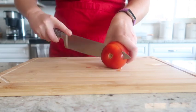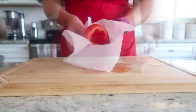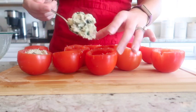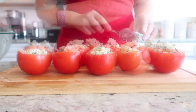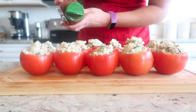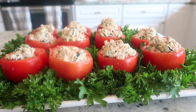Next, cut the end off of one of the tomatoes, core out the center, give it a good wash, and dry it off with a paper towel. Gently place the stuffing in the middle of the tomato and keep going until you've got all of the tomatoes filled. Then put a little bit of smoked paprika on each tomato.